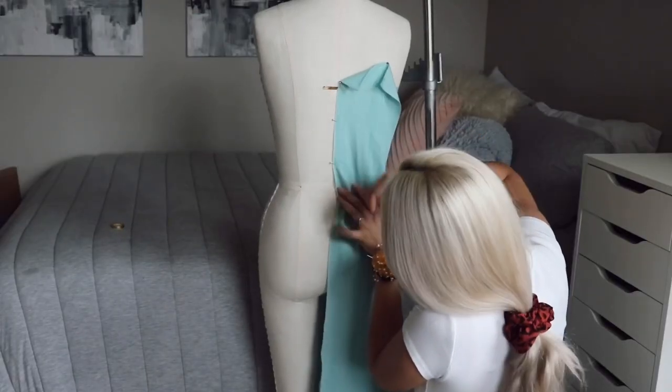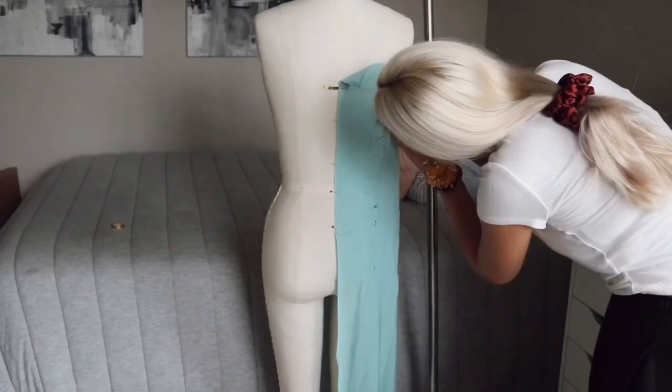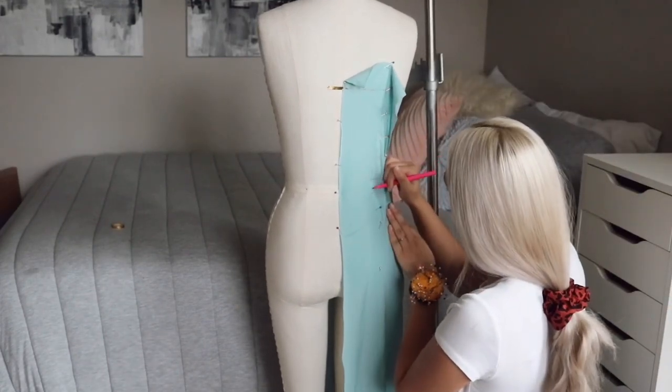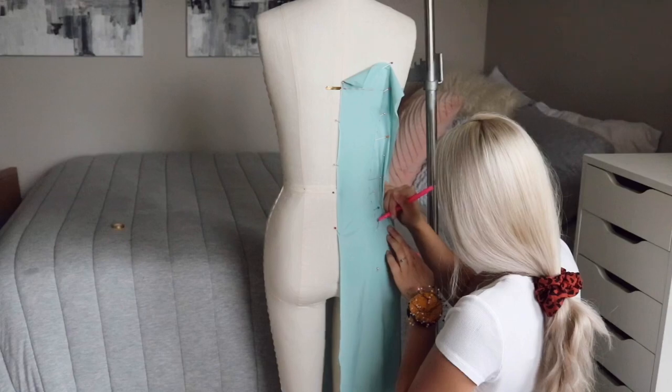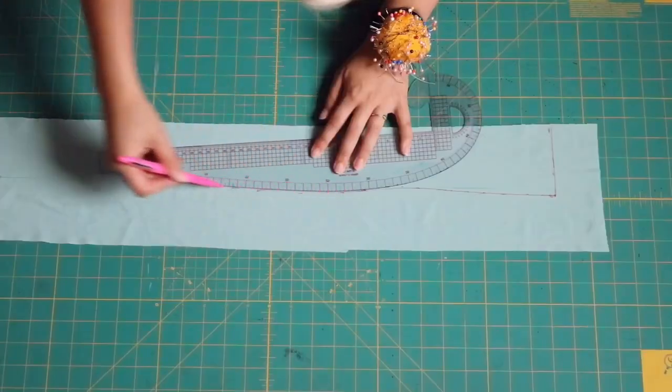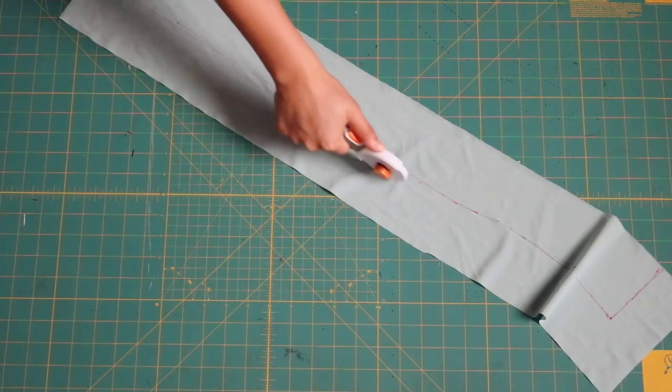Do the same exact thing for the back piece — this is the last pattern piece. Smooth it down the center back, pin it to the princess seam at the back, mark it again, true it up, and cut it out. Same exact routine.